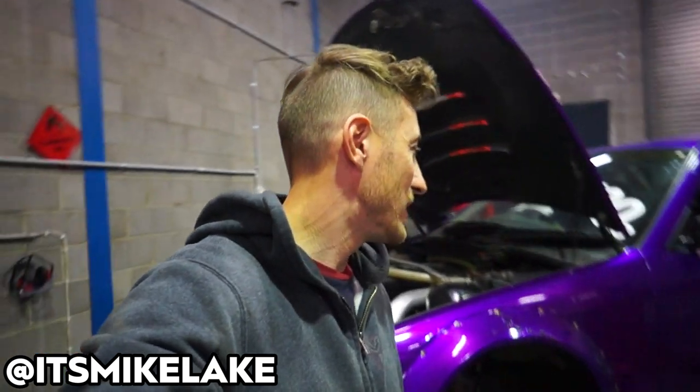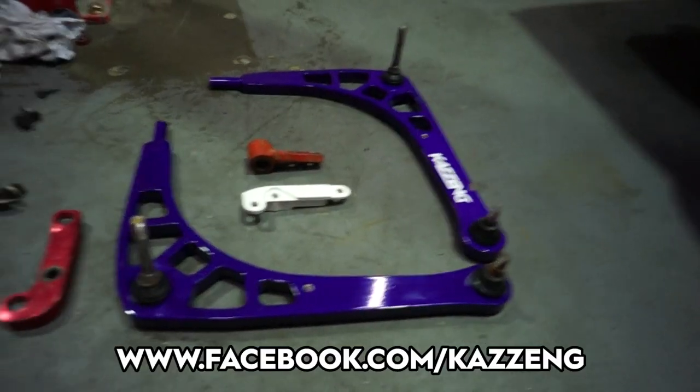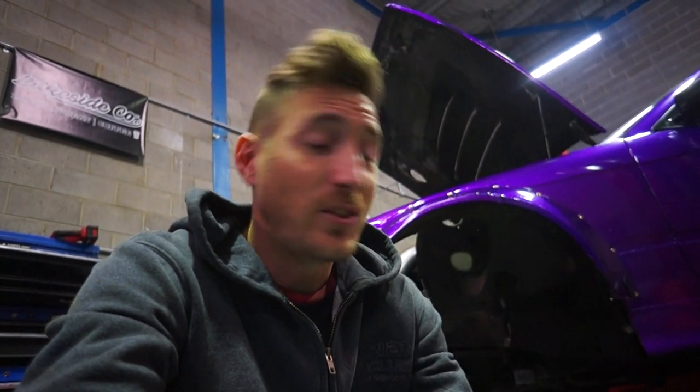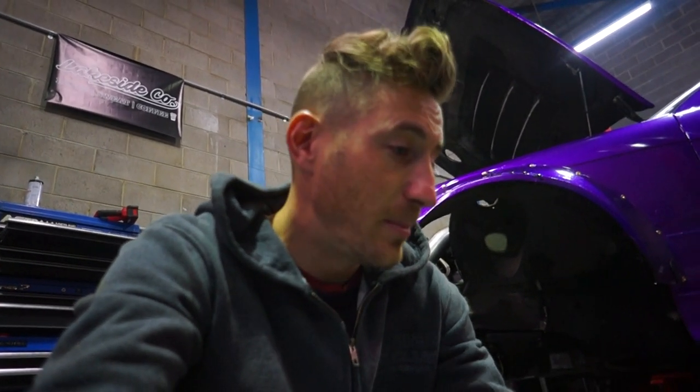Welcome back to another video. Today we are doing a comprehensive lock kit guide for E36 BMWs. This probably also applies to E46 BMWs but don't quote me on that. Right now I'm about to install a brand new lock kit on my E36 BMW drift car, and because I've had every budget lock kit under the sun for E36s, I thought I'd talk you through the good, the bad, and give you advice on what to do if you're looking to purchase a budget lock kit.